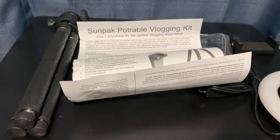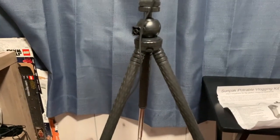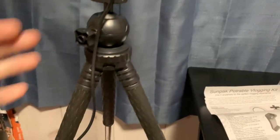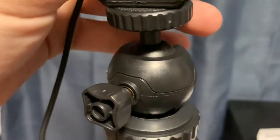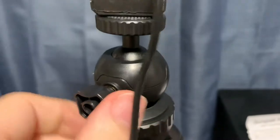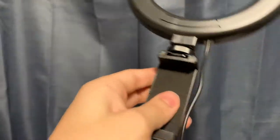I'm going to go ahead and assemble this and I'll be back once it's built. So I have this fully extended — this is as wide as the legs will go — and I've attached everything. I went ahead and plugged it in to a USB port. There's a sphere ball-head knob here that you can control to make it loose or tight — right now it's moderate, and clockwise makes it tighter with more resistance. You can swivel it however you'd like.